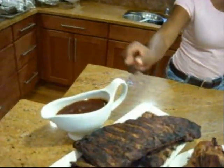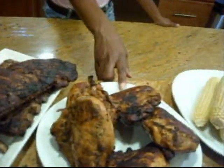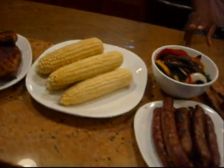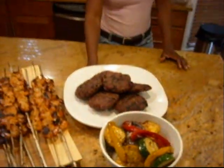Our barbecue is done. Thank you for watching this edition of Joy of Soul Food. Remember, we made our St. Louis style barbecue ribs with St. Louis barbecue sauce, grilled chicken with corn and roasted vegetables, smoked chicken and turkey sausage, lime shrimp, and our wonderful grilled burgers. We hope you'll try a lot of these menus. Remember, all recipes are on www.joyofsoulfood.com. Bon appétit!